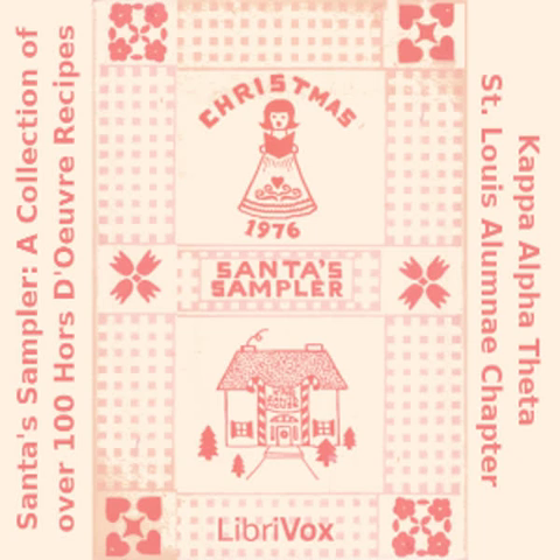Spinach Appetizer: one package frozen chopped spinach, thawed and drained; one 8-ounce cream cheese; one half teaspoon beaumonde; one half teaspoon salt; one half cup chopped fresh parsley; one quarter cup chopped green onion tops; one teaspoon dill weed. Mix everything together and serve on party rye.